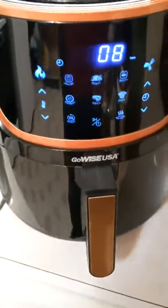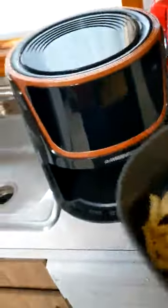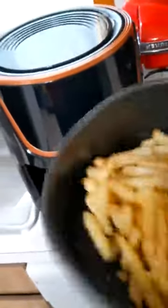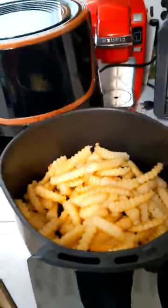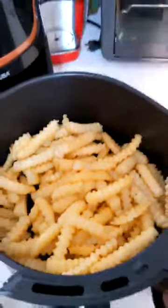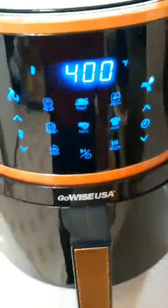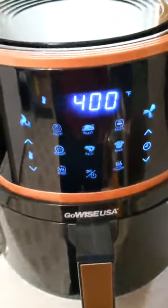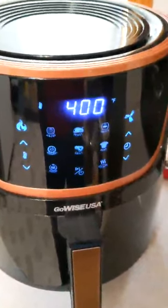I'm about halfway through, so I'll pull it out now to shake it around. You see it turns itself off while I do that. It's doing a little French fry dance, getting the fries moving. The pot is nice and deep so you can do this without them popping out. So far they look like fries on their way to being cooked. I stick the drawer back in, and it just starts itself right back up. It remembered where we were — still at eight minutes — and it just continues on the program.